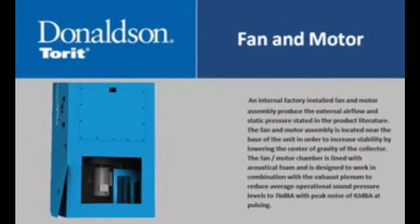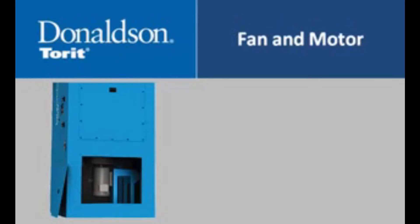An internal factory installed fan and motor assembly produce the external airflow and static pressure stated in the product literature. The fan and motor assembly is located near the base of the unit to increase stability by lowering the center of gravity. The fan motor chamber is lined with acoustical foam and is designed to reduce average operational sound pressure levels to 76 decibels with a peak noise of 92 decibels at pulsing.